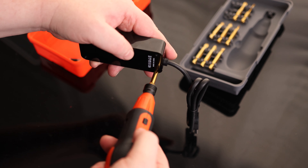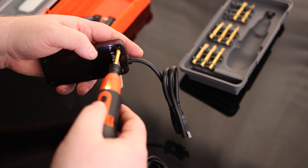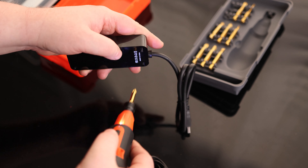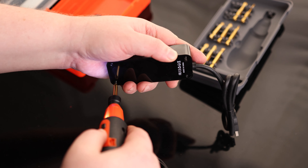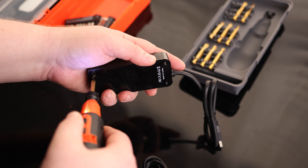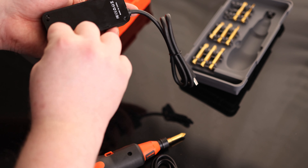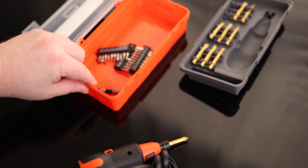So if we want to take this apart — nice, quick, easy work. We can also just use this case as a place to put all of our screws so we don't lose them. It's nice having that bright orange in there too.